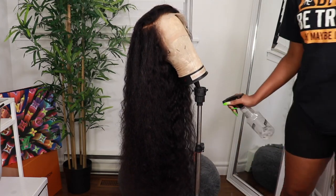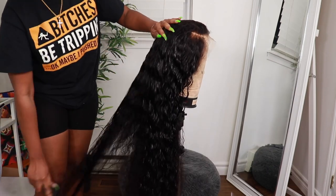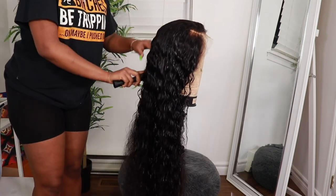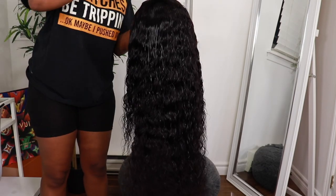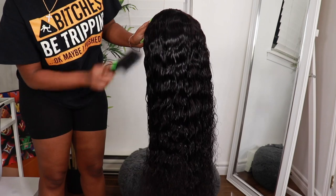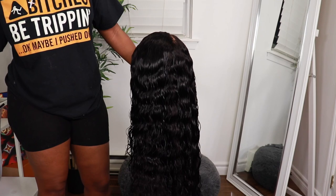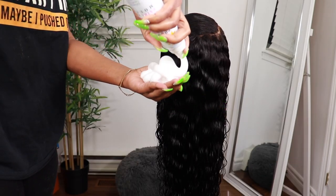This is how the hair is looking after I co-washed and left it overnight to dry. I'm just re-wetting the hair because I wanted to have a little bit of a wet look, but I'm going to let it dry once I define the waves of the hair a little bit more. I'm just applying water first just to get back that natural wave of the hair.